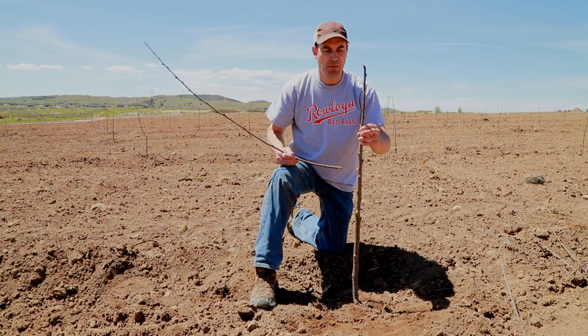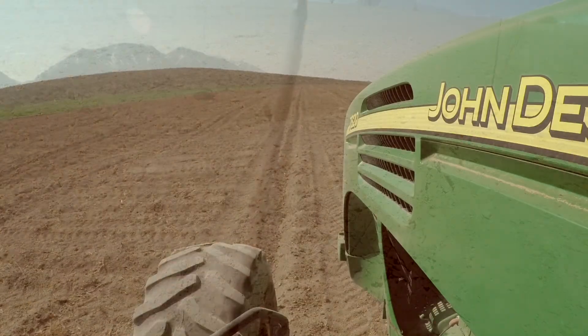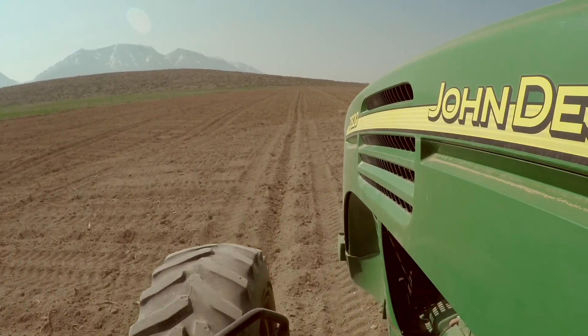We prune it to a whip and these new little buds here will become the branches of the tree. We don't just plant the trees in a straight row because it looks good. We also do it to maintain tree spacing, to make sure that we get enough light in the orchard and good productive yields.